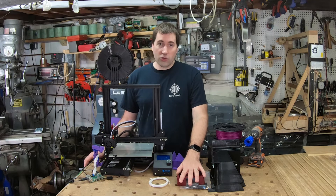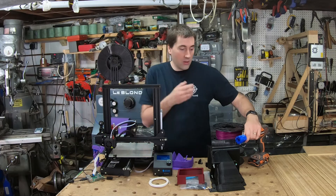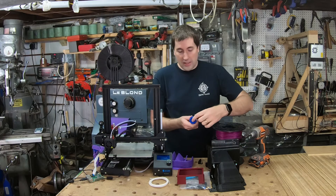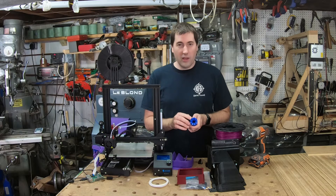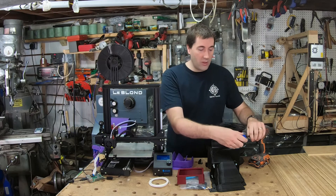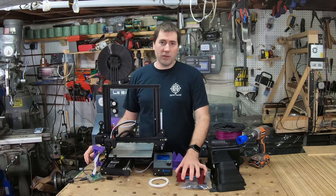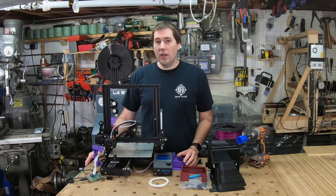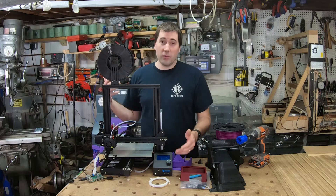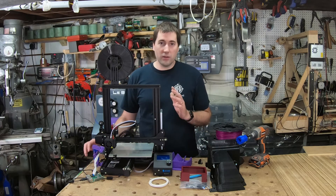ABS is stronger, but PLA is still pretty strong. This is a part I used with the Bridgeport — it has teeth that engage on the machine and there's a fair amount of force going through those. I printed it with 80% infill and haven't had a problem with it breaking. I've heard PLA will break down if left outside whereas ABS is more durable, but I haven't experienced that myself. You can also print PETG filament — I haven't done that, but it's supposed to be kind of in between: easier to print than ABS but stronger and more durable than PLA.